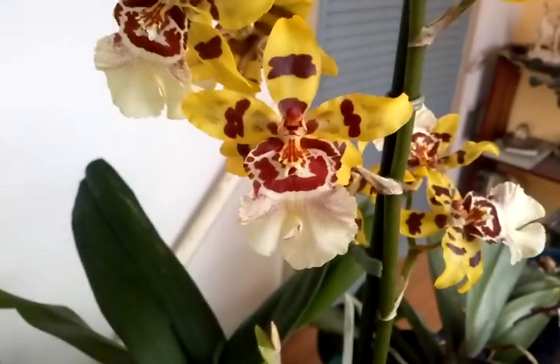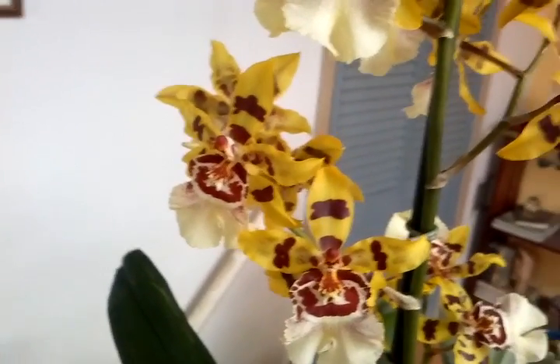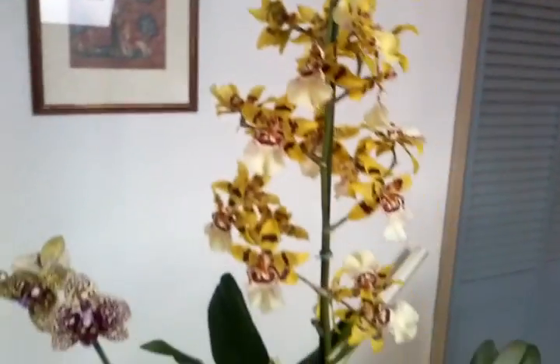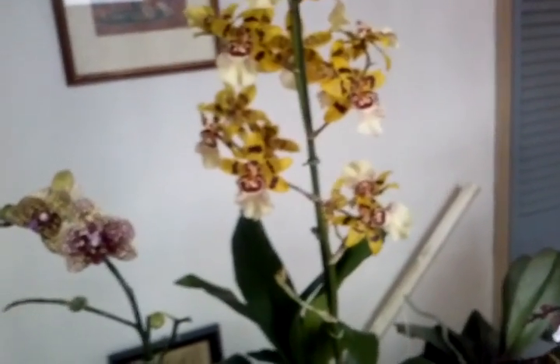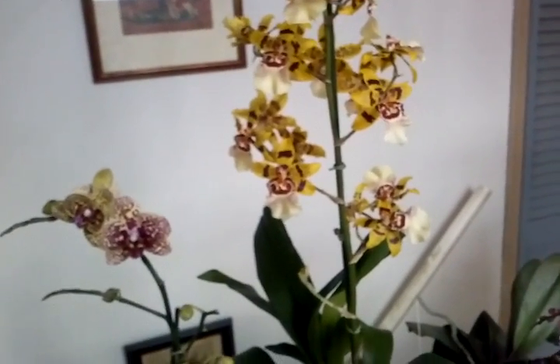Starting with what we're looking at, this is actually not one of my re-bloomers. This is something I picked up — an Oncidium Wildcat in full bloom. As you can see, it's got quite a bit of a stalk if you look at it compared to my hand. So it's pretty big. And there's a fungus gnat flying around — I'll take care of him.